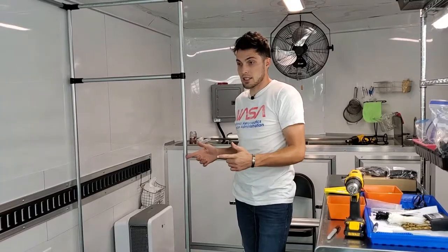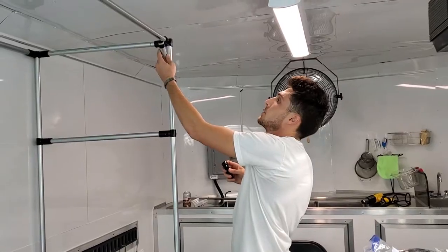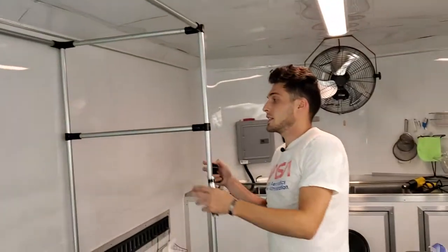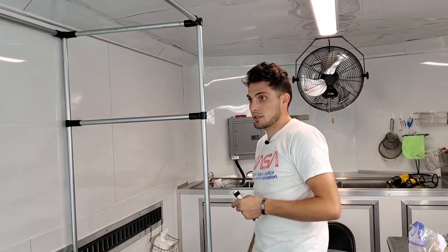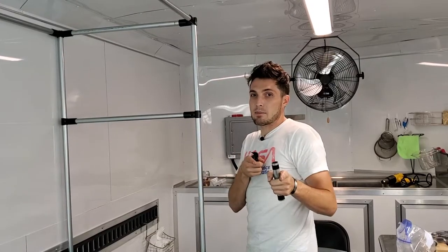Now I'm going to start installing the side pieces for the actual channels. Next we're installing our corner braces and then the shelves for the channels — they're 10 inches from top to top between each one.